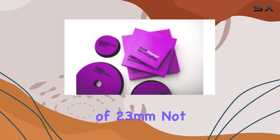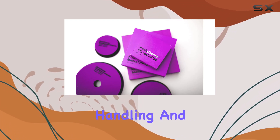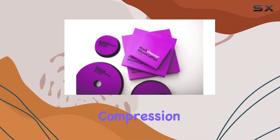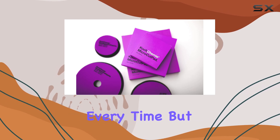What sets this pad apart? Its short height of 23 millimeters not only ensures low torsion forces but also provides excellent handling and stability. The special density of the foam material guarantees long-lasting compression hardness during polishing sessions, giving you consistent performance every time.